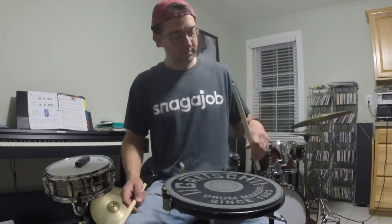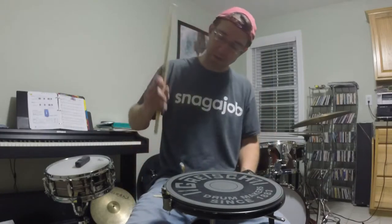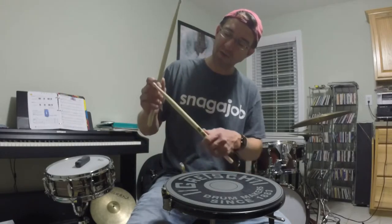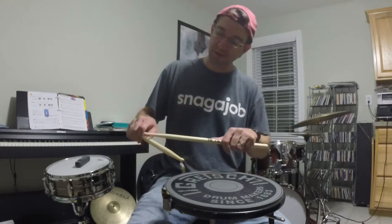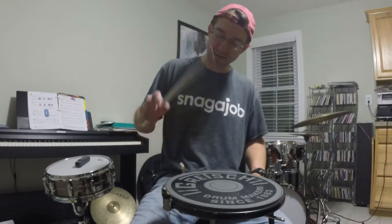I'm going to give you a nice slow motion view of this, but a little reminder on grip — I put up a video last week. I've got all my fingers on the stick, going straight up the side. My wrist is flat, I've got an open space right here, and my hand is really relaxed.